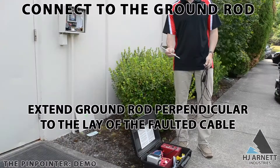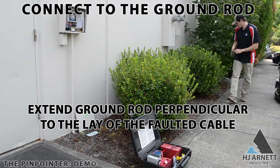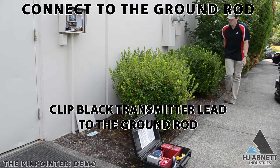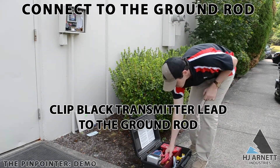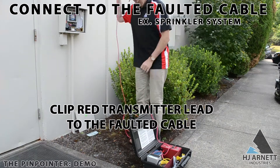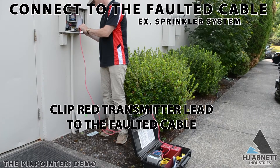Next, connect the black transmitter lead to the ground rod and the red transmitter lead to the faulted cable. Extend the ground rod out perpendicular to the lay of the faulted cable, and if you're not having success on one side, try the other side of the faulted cable, as this will give you a different path to ground. Depending on the application, the red transmitter lead could be hooked up to a sprinkler box, a customer's meter, or even the transformer.